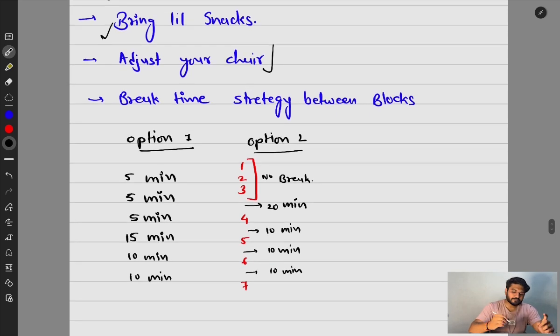For break time strategy between the seven blocks, there are two options. Option one: five, five, five, fifteen, ten, ten minutes. Option two: do three blocks continuously without a break, then take a 20-minute break to eat your snacks, followed by 10, 10, and 10-minute breaks. I personally went with option one. Both are efficient — choose whichever works for you. Hope you liked this video; comment below with any queries and I'll reply as soon as I can. See you in the next video — stay safe, bye!